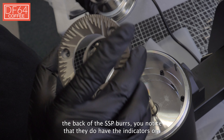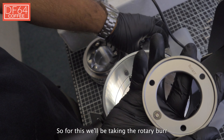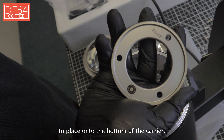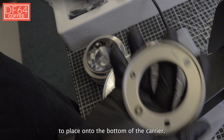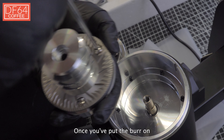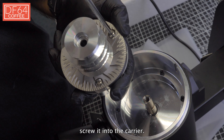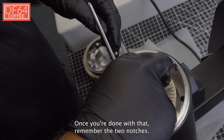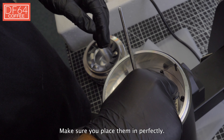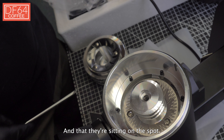Now if you take a look at the back of the SSP burrs, you'll notice they have their indicators on. We will be taking the rotary burr to place onto the bottom burr carrier. Once you put the burr on, screw it in to the carrier. Once you're done with that, remember the two notches — make sure you place them in perfectly and that they're sitting on the supports.